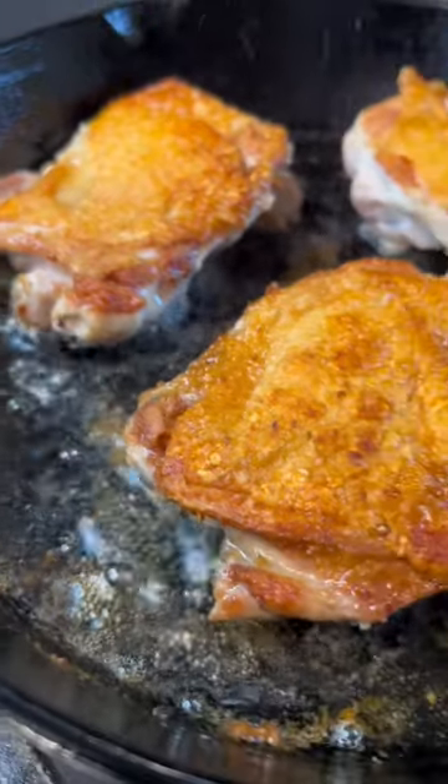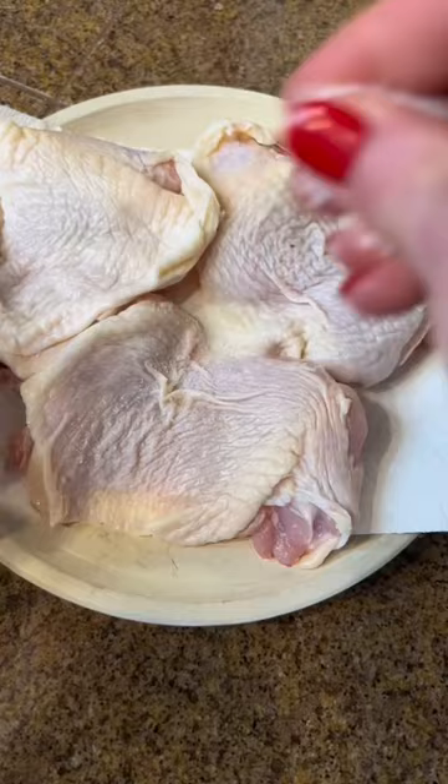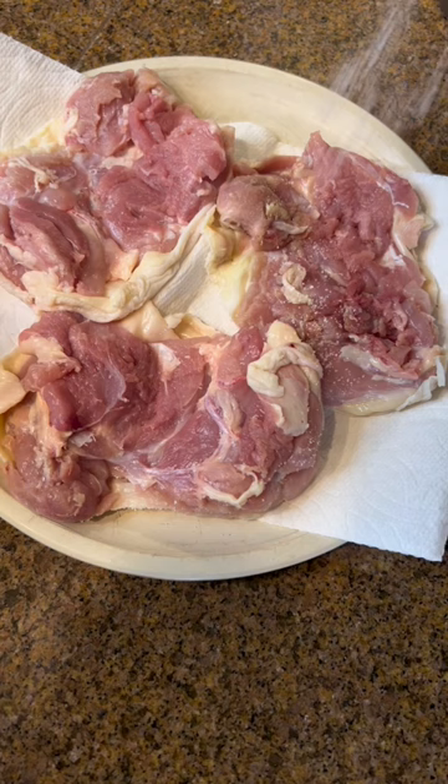Three tips from Rochef for making the crispiest chicken thighs ever, and it's so easy to do. Number one: only salt the skin side, then flip it over onto a paper towel to dry off, and salt and pepper the flesh side. If you pepper the skin side, it will burn.